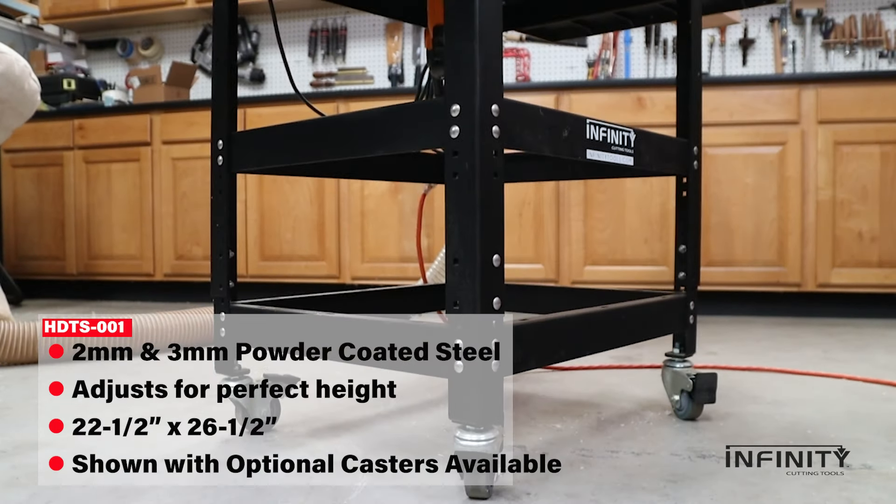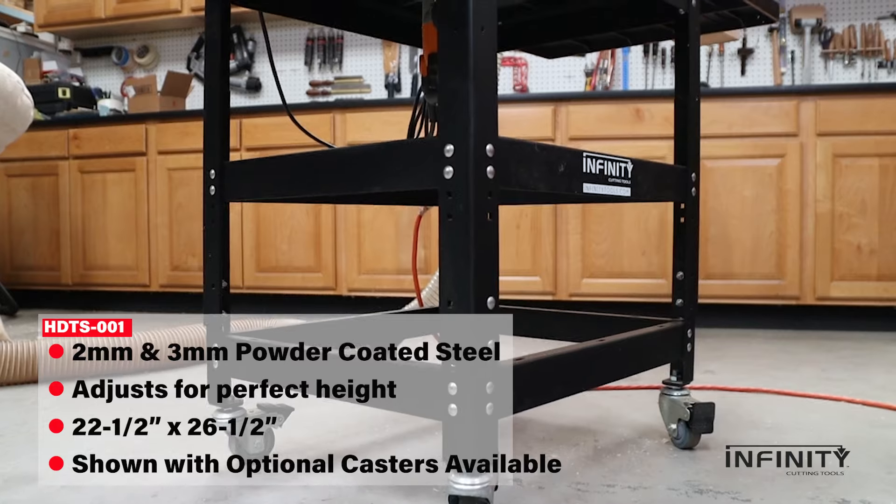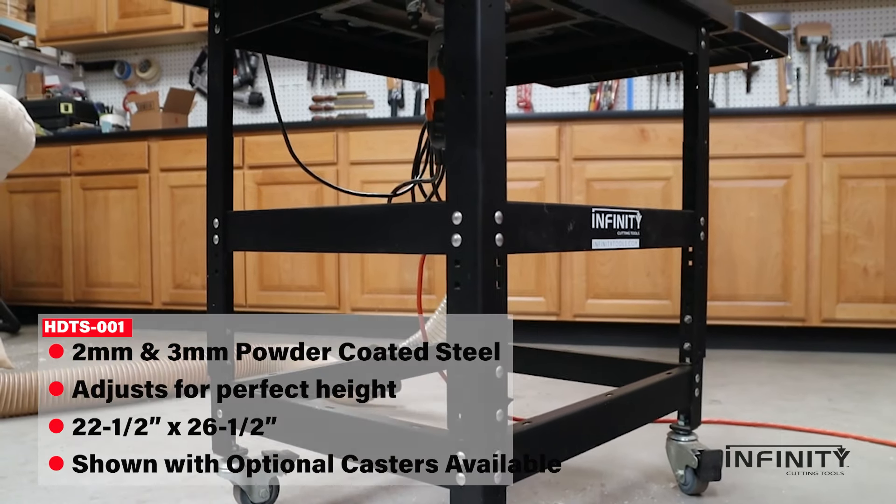Starting with the bottom is our heavy duty tool stand, made of rugged steel and ready for whatever work you've got. And it even adjusts to the perfect working height.